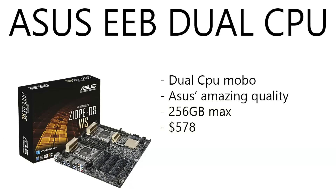Moving on to the motherboard — from Asus, we have the EEB, which is a dual CPU motherboard, Asus extreme quality, with 256 gigabytes max of RAM you can put into this. It's running $578 right now on Amazon. A dual CPU motherboard for $578 is actually a pretty good deal, considering some X99 boards and Z170 boards can reach that price. But you're also going to spend anywhere from $4,000 to $8,000 on CPUs to go with it.